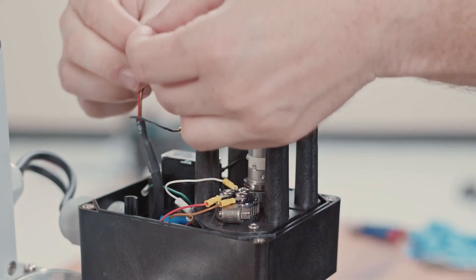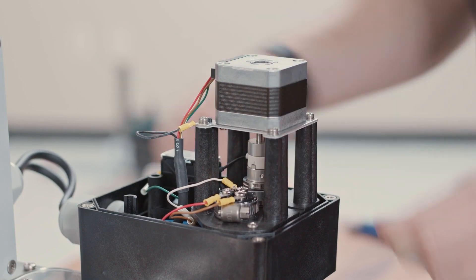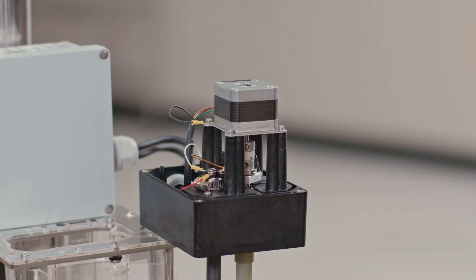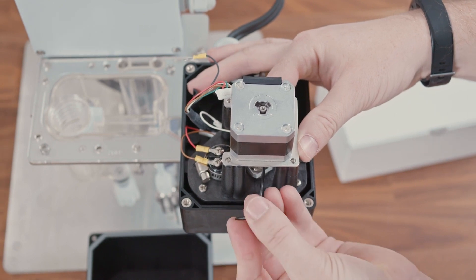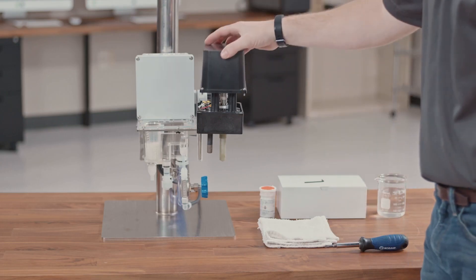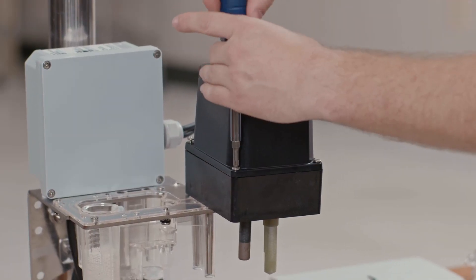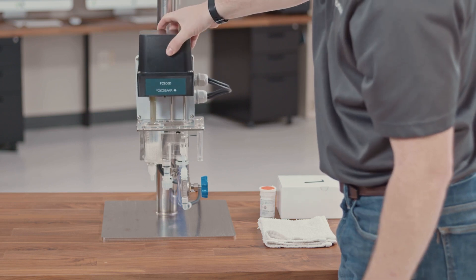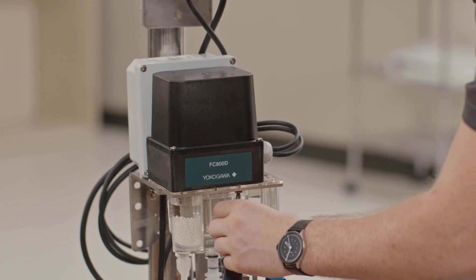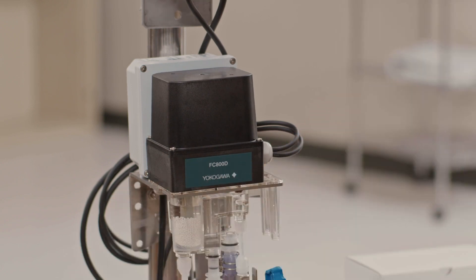At this point you can reconnect the connector to the motor. We can now tighten the coupling allen grooves back together, making sure that the coupler is firmly attached. You can then reassemble the motor cover and put the analyzer back into measurement position. Perform a calibration and the analyzer is ready to measure.